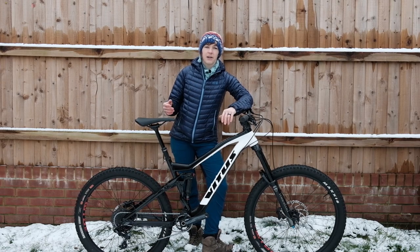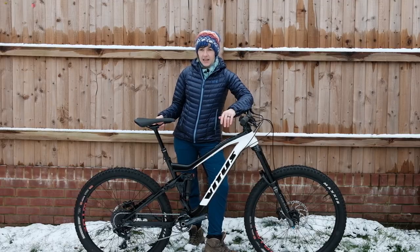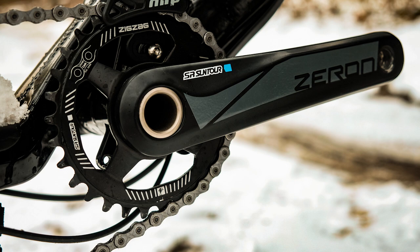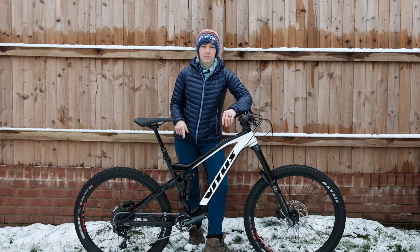Elsewhere on the bike there's a real mix of kit. It's the SRAM NX mech and shifter, with a Sunrace cassette and Suntour Xceron 170mm cranks, and then a threaded bottom bracket.